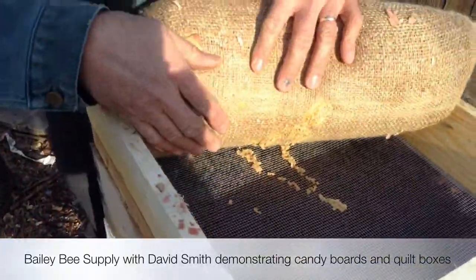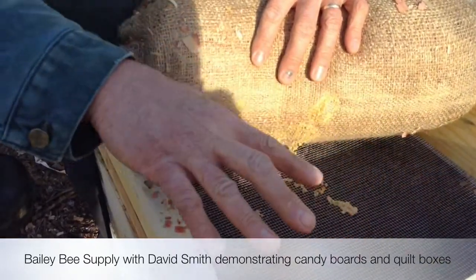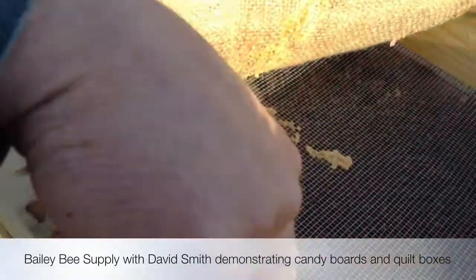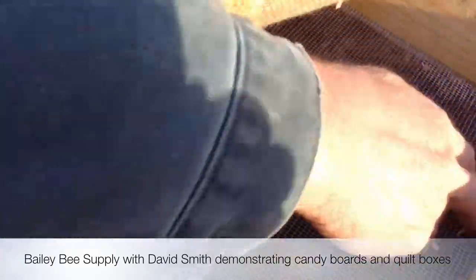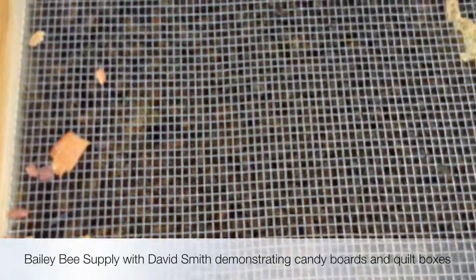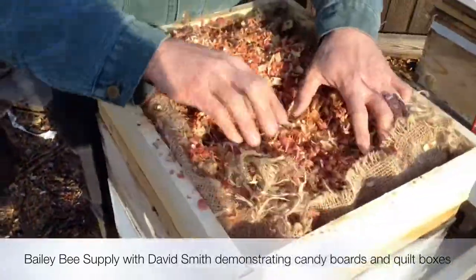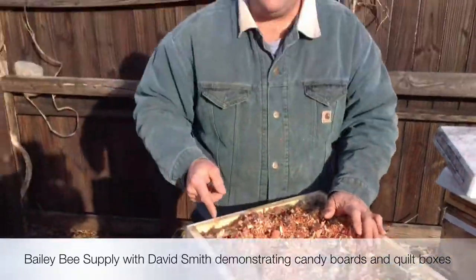They have eaten this candy — you're not going to be able to see the candy, but they have eaten it down and it's just beautiful, because the type of board we're using here ventilates so well. Before we got into this venture I used to make mine out of two-by-fours, but the problem is it doesn't ventilate around the edges.